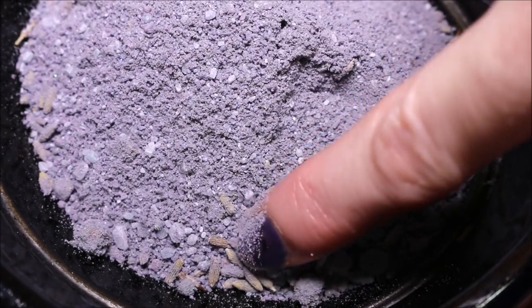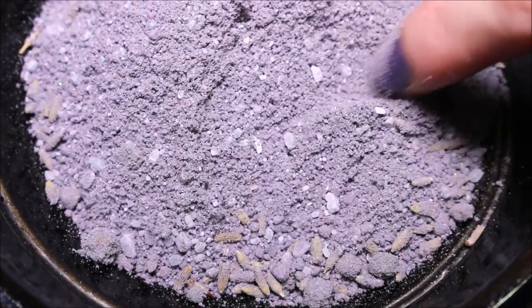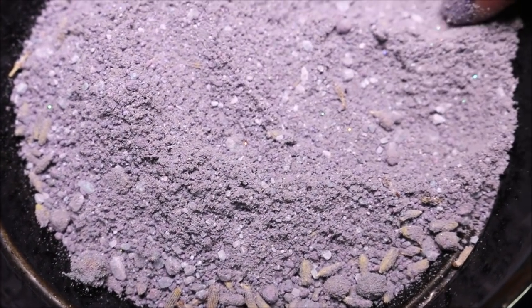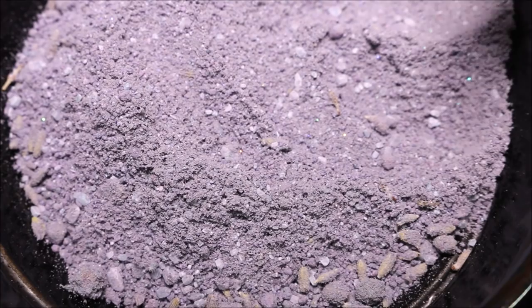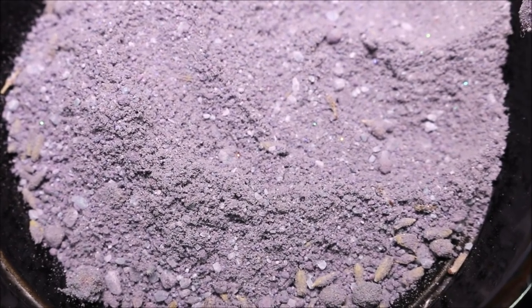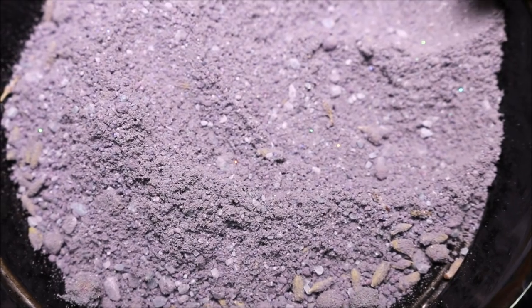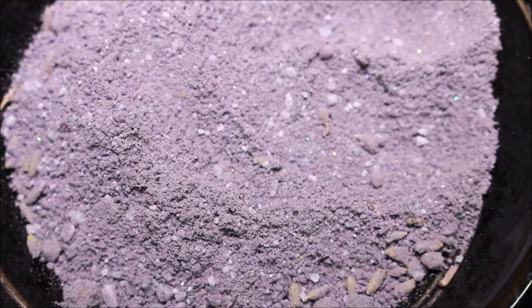Alright, so we do have our little dry lavender flowers in here and all of our salt. And it does look like there's some shimmer in there as well. So I'm going to pour this into the tub. We're going to see what it looks like. I think this is going to make for a really pretty purple bath water, so let's dump it on in.